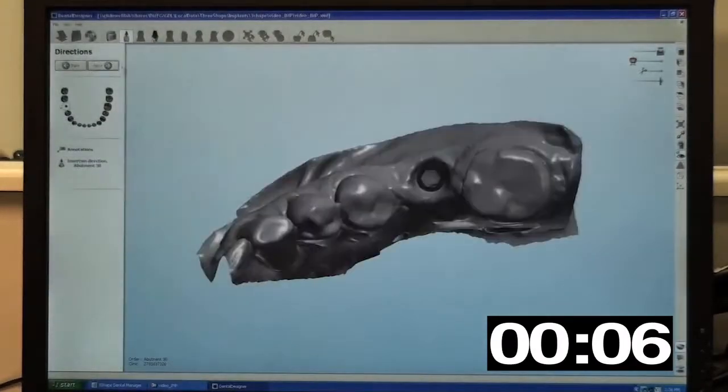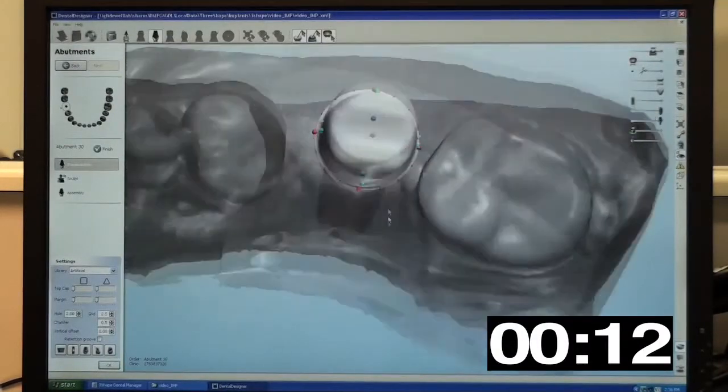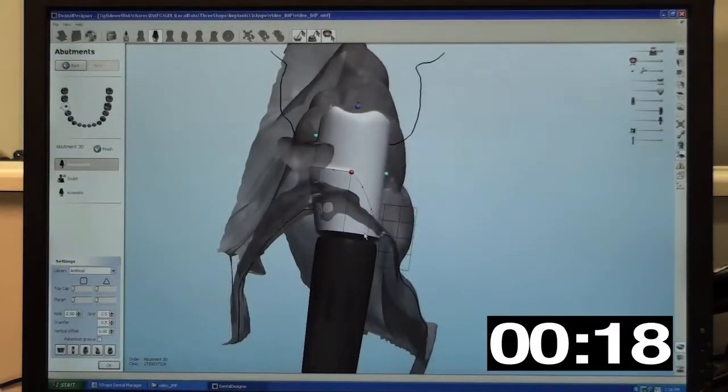To start the design process, the technician marks the buccal aspect of the implant location. The software automatically processes a generic abutment shape for that location. As soon as the abutment appears, the technician begins the design process.